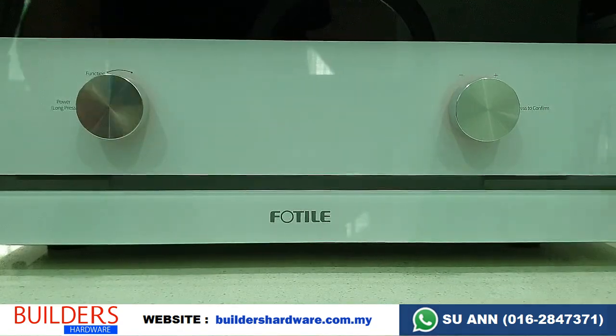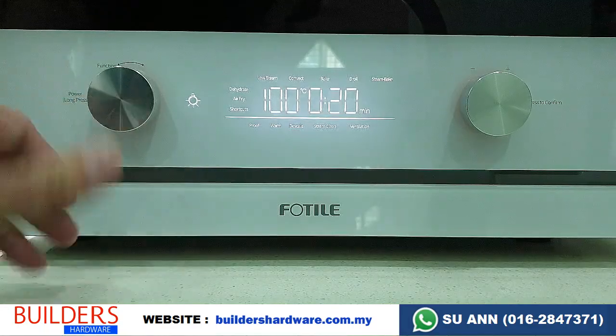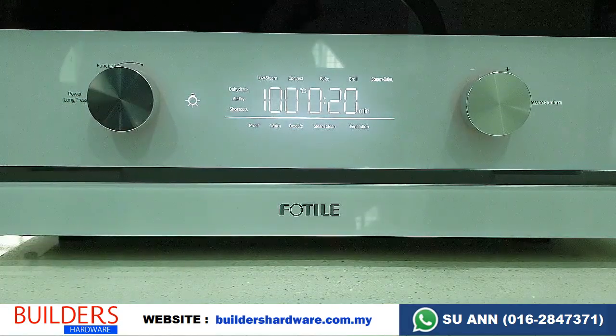First, to turn on the oven, just press and hold the left knob. So it's on, and then we will start with steaming first.